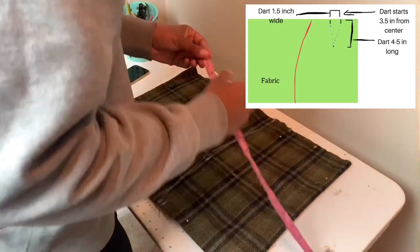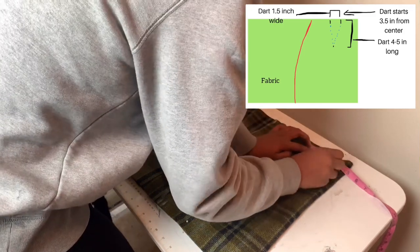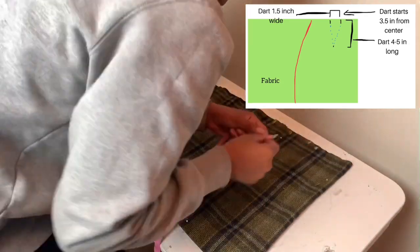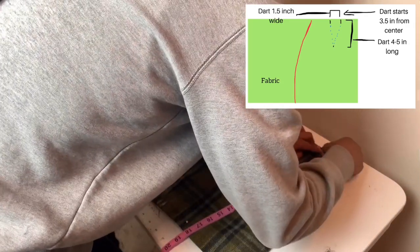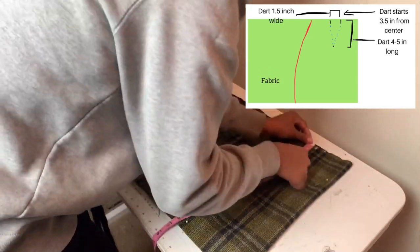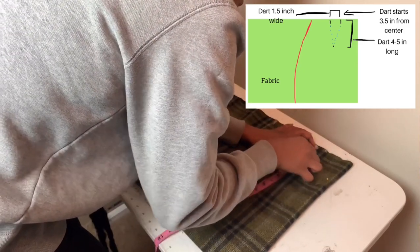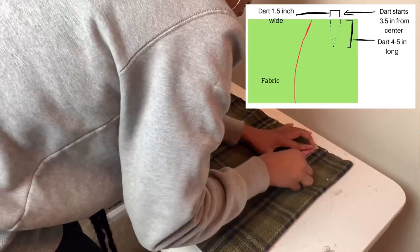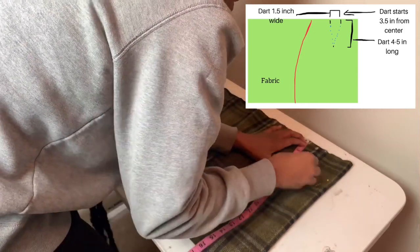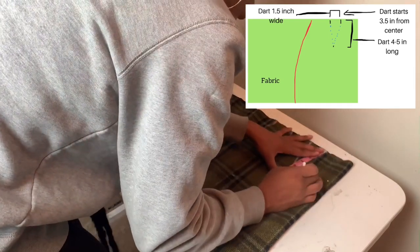Finally, we have reached the end of creating our skirt pattern. Now we just have to make our darts. We will need to make four marks to create each dart. Mark 1 will be 3 inches from the center fold. Mark 2 will be 3.75 inches from the center fold. Mark 3 will be 4.5 inches from the center fold, and mark 4 will be 4 to 5 inches below mark 2. You should now have something that looks like a triangle. Connect the dots, and your first dart is completed.